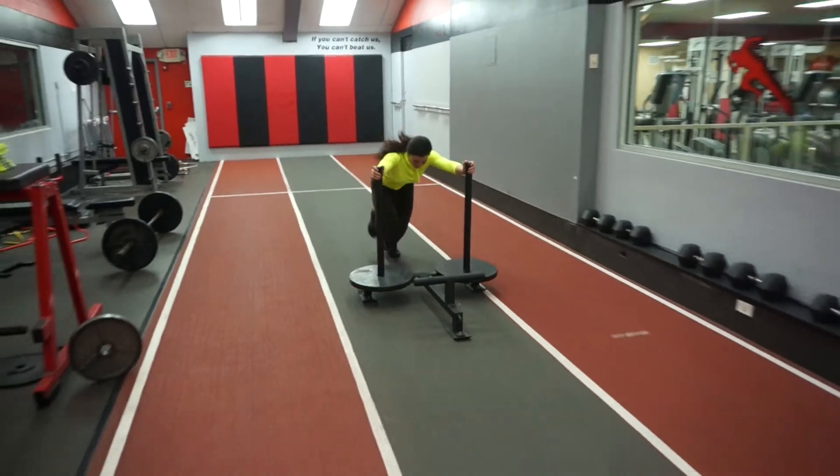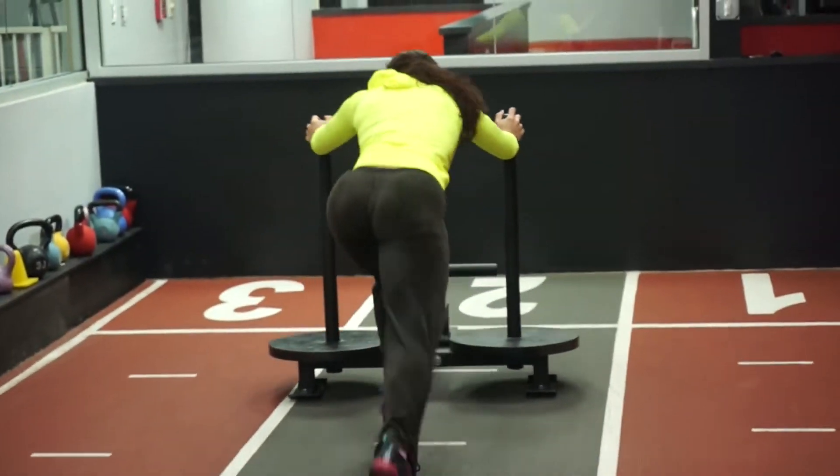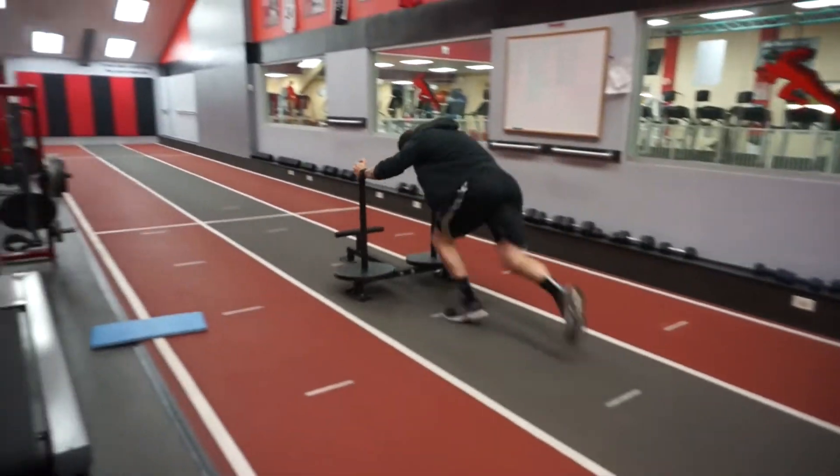The next form of HIIT cardio is prowler pushes. So now we're pushing instead of pulling. This is a great exercise for weight as well as a total body workout, because you're pushing against the prowler. You can also do car pushes or truck pushes — no excuse. If you have a car, push it down the street a few times, and there's your HIIT cardio. It's really tough.